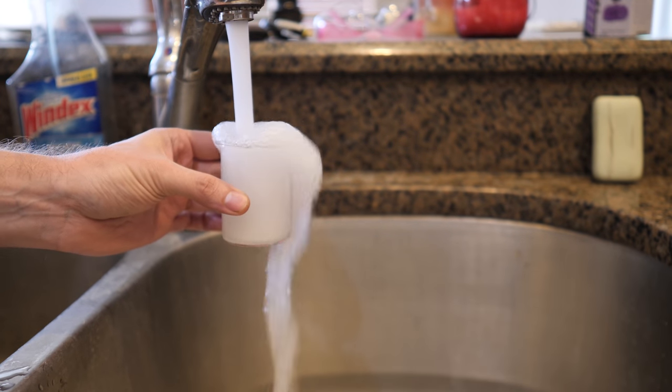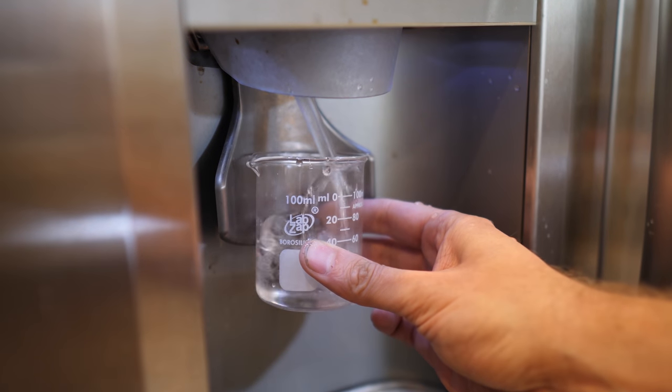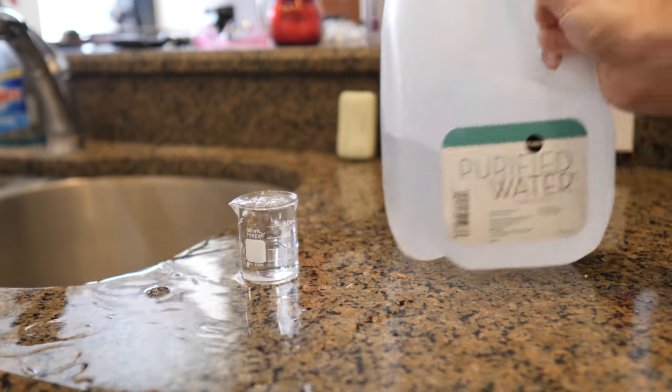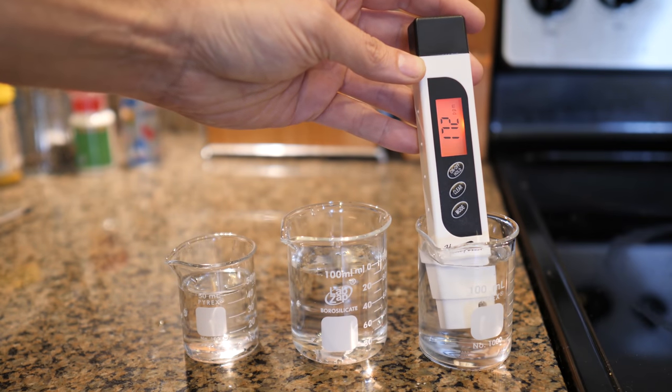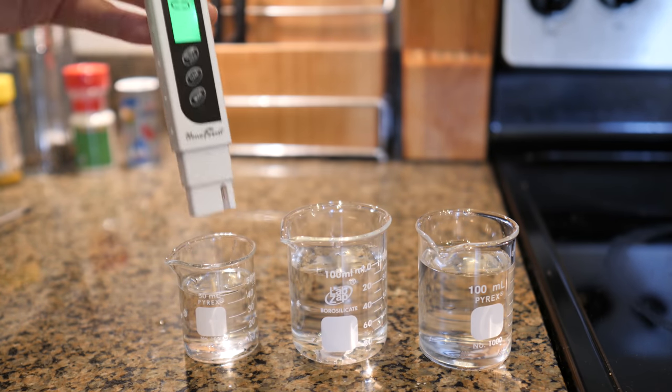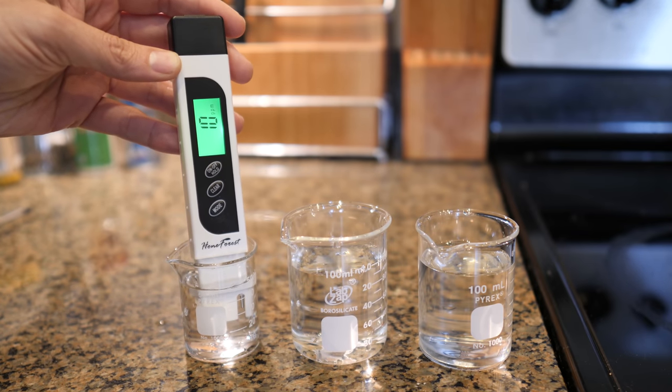I kept saying it, but we went and used tap water for the last thing. Clean water means deionized. Tap water can have a total dissolved solids of about 100 to 200 parts per million. That's way more than enough to make your parts splotchy and discolored. If you don't have a deionization filter, you can pick some up at your supermarket.